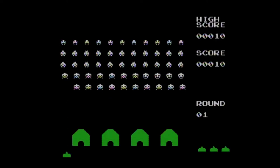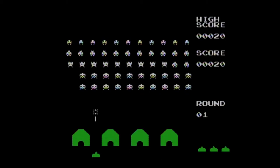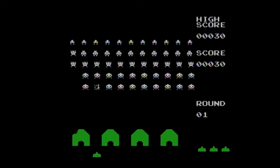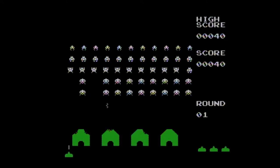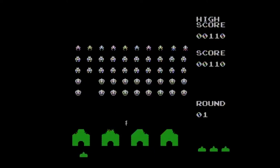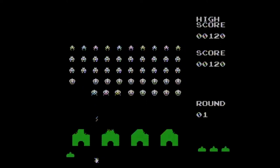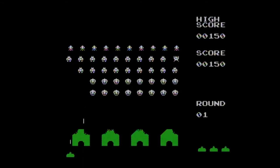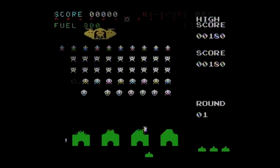In Space Invaders, the goal is to destroy wave after wave of aliens using the joystick to move your ship and either button to fire your laser, while hiding behind shields and shooting UFOs for bonus points. The game ends when you lose all your lives or the aliens reach the bottom of the screen. Similar to the MSI Space Invaders plug-and-play I recently reviewed, the graphics are stepped down from the arcade version and the shields don't work as well, but the sounds are more arcade-like in this version, which really adds to the enjoyment.